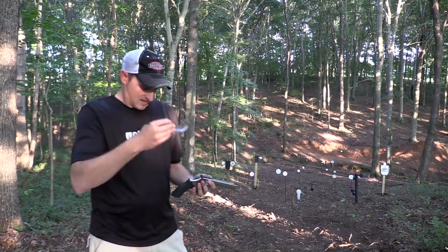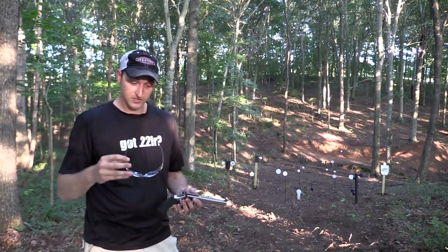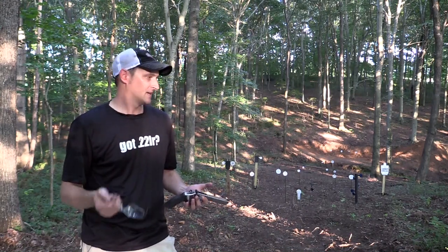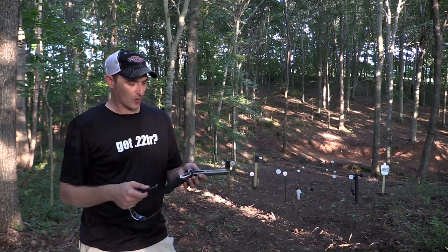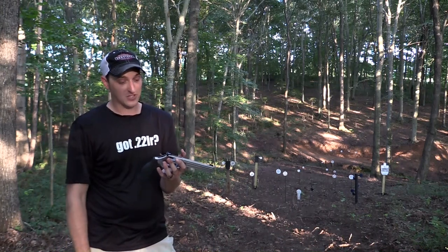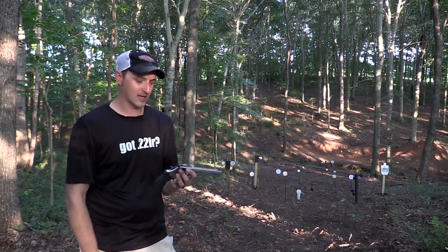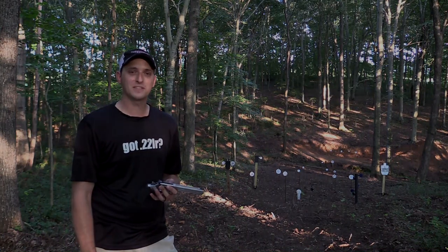Whether you're talking about the K-22, the Model 17, or the 617, it's a great choice — a great revolver. They shoot straight and function pretty much flawlessly. You can use pretty much any kind of .22 long rifle or short ammunition in these. A lot of you have asked questions about this particular revolver. In the four or five months I've had it, I've probably shot it 2,500 to 3,000 times. The 617 — it's a great choice. Thank you very much for watching. Until next time, y'all be safe and keep plinking.